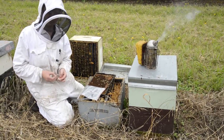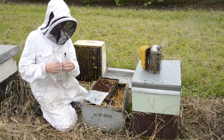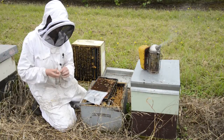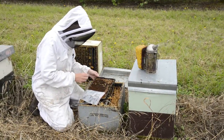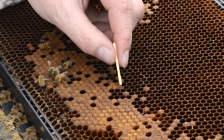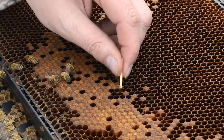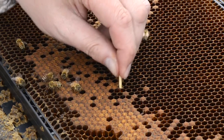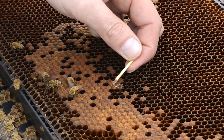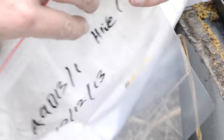The easiest thing to do is to take a match and break the head of the match off so you're just left with a stick. Take your matchstick, work it down into the cell, give it a good swirl around, draw it out with that larval material attached, and into your plastic bag.